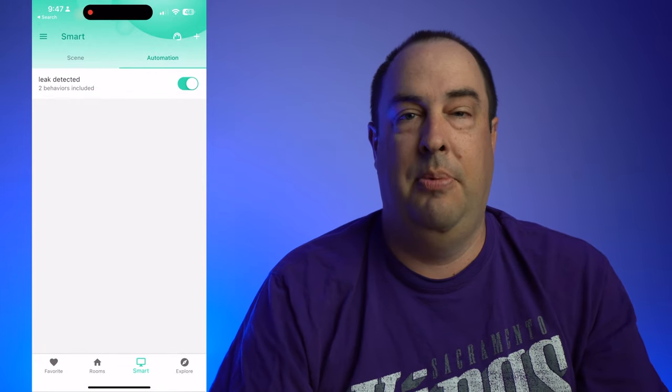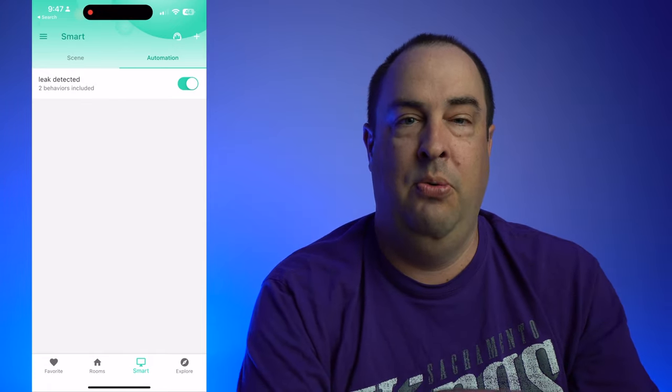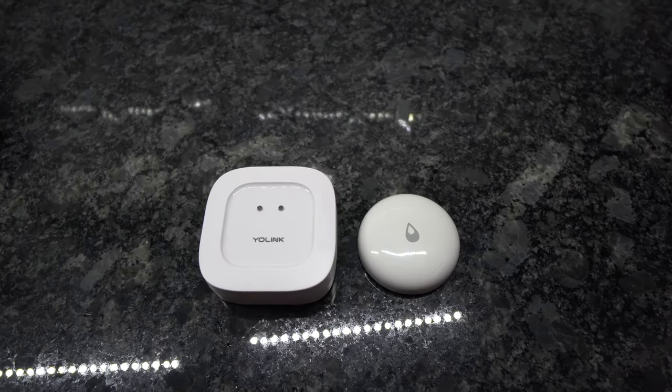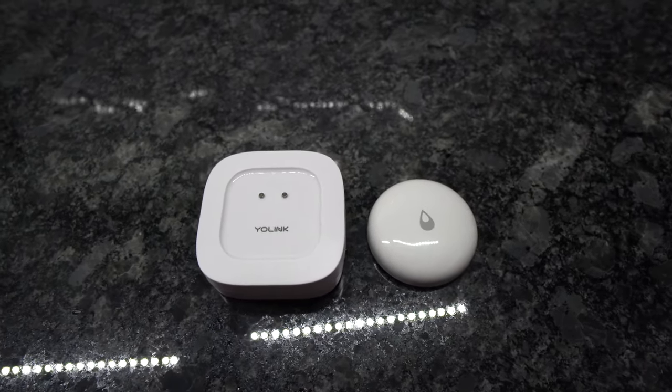In Home Assistant, I'm probably going to set up an automation and remove this one. Yolink allows you to connect the hub and devices to your Home Assistant instance, so you can include non-Yolink devices in your automations, which is really nice. This allows you to use other water leak sensors along with Yolink sensors to make automations more robust. Keep in mind the Yolink integration with Home Assistant is currently only cloud-based, so any automations using Yolink products will require an internet connection.